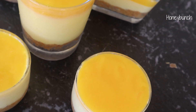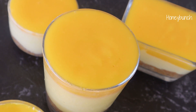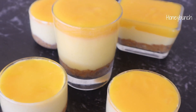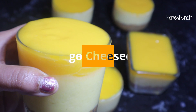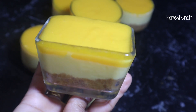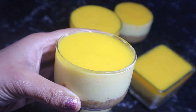Hello friends, welcome to Honey Bunch. In this video we are going to see how to make this delicious mango cheesecake. It is a no-bake cheesecake we are going to make today without any fancy equipment. We are also going to make this cheesecake without gelatin or egg.